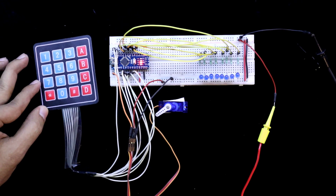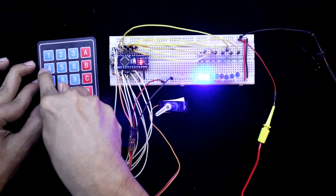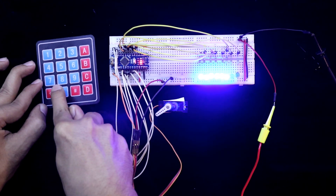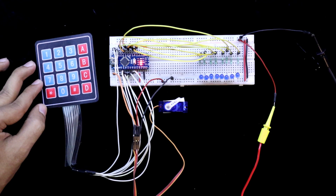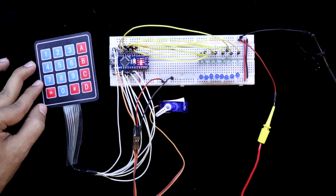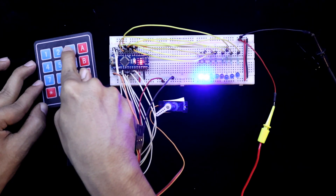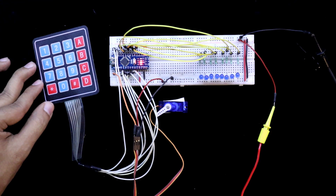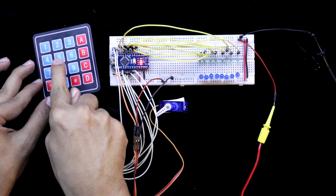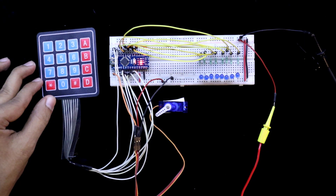Now to open the lock, you have to press the new password: 1, 4, 7, 2, 5, 8, 3, 6. So this is how the new password works. Now if you press the old password — 1, 2, 3, 4, 5, 6, 7, 8 — this will not work. Or any other password will not work either.